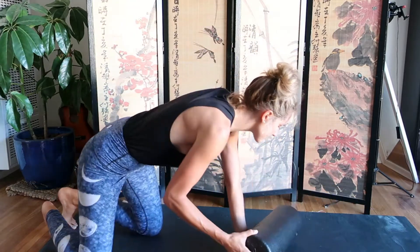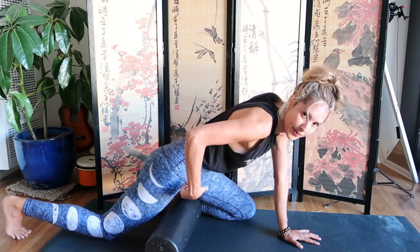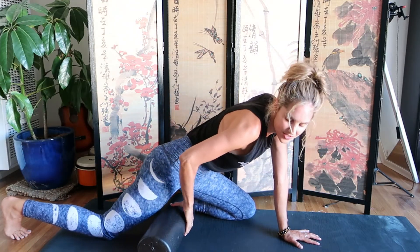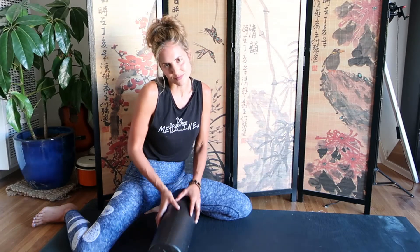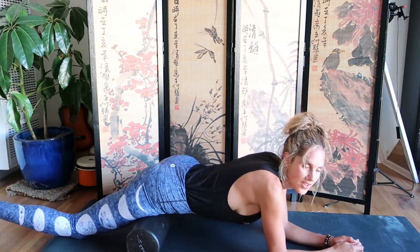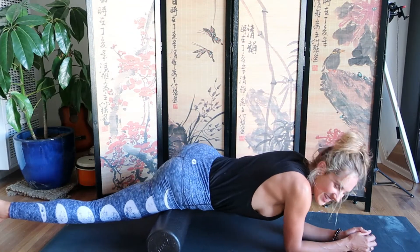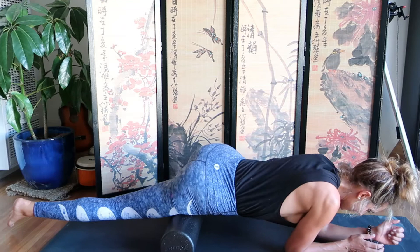To use the foam roller, put it down on the floor and lay on top of it. I like to start from my hip and roll all the way down to my knee. I'll make another video showing many different poses with the foam roller, but today I'm just showing a quick overview. You place it on the floor, lay down on top of it, and walk yourself out so you're rolling from your hip toward your knee.